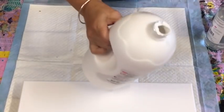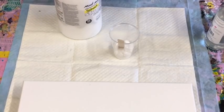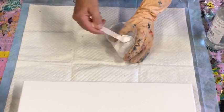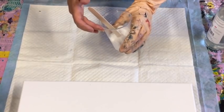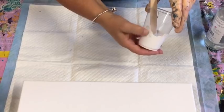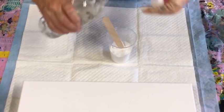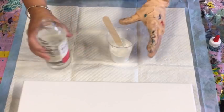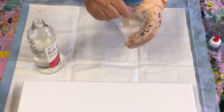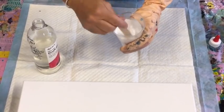On my 2-litre container, I'm not using the little push pump applicator they provide because it's so thick and creamy, I just can't get the stuff to come out. So I don't use it. I'm trying to show you in this clear cup — I've put that much paint in there, and I'll just pour some medium in to start with. It's better to pour less than more. If it's too runny, add more paint; if it's too thick, add more of your homemade pouring medium.